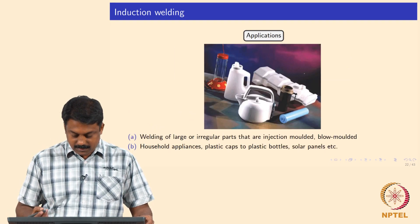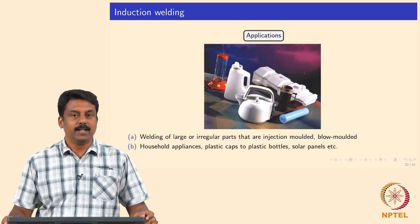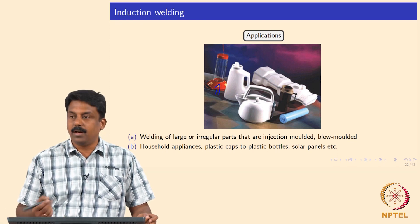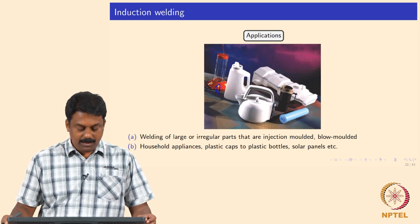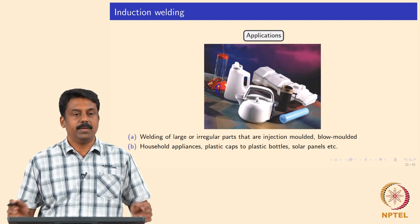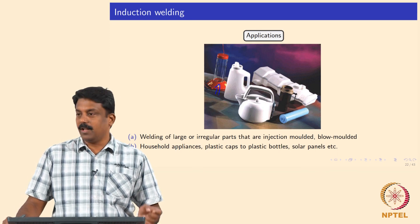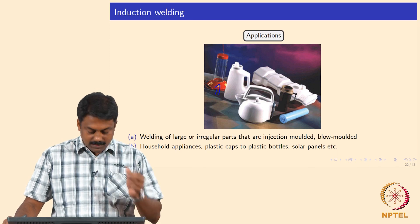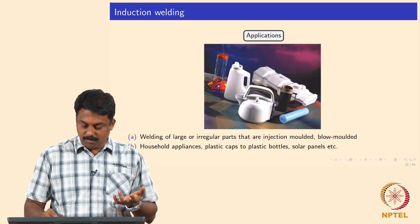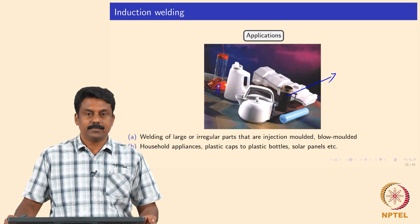Common components joined include cartridges, water cans — which are all used in injection molding — lamp holders, and we can also use it to join a polymer onto a metal. In that case you do not need an implant; the metal heats up, the polymer melts, pressure is applied and they are joined. Common household applications include plastic caps, plastic bottles, solar panels, and large irregular parts that are injection molded or blow molded.